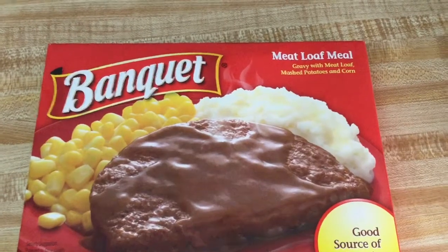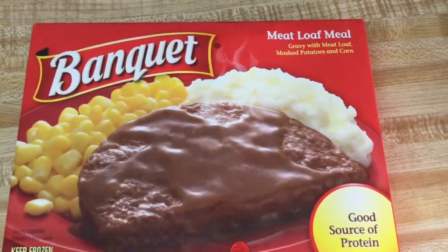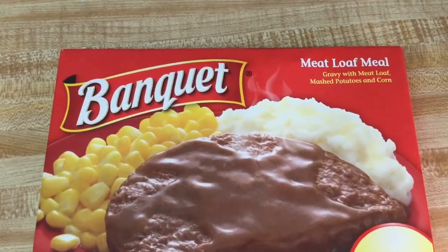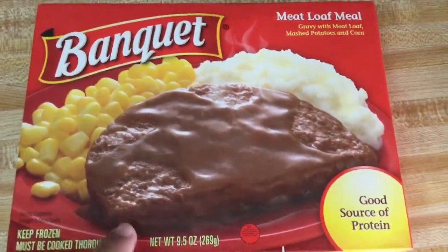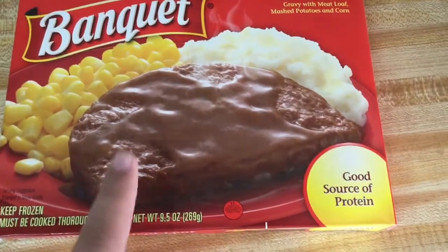Hey everyone, welcome back to Student on a Budget. Today in this segment of Eating on a Budget, we're taking a look at the Banquet meatloaf meal — gravy with meatloaf, mashed potatoes, and corn. This does look like a Salisbury steak meal, although the gravy must taste similar and the patty I expect to be different.